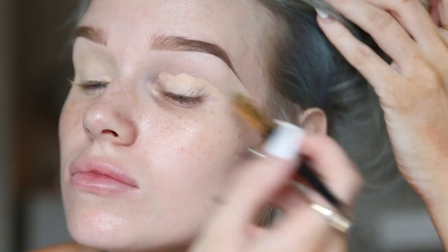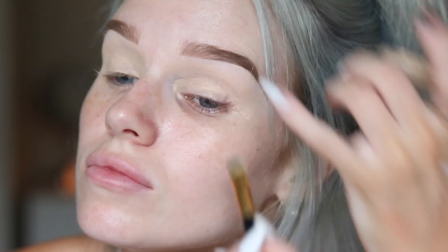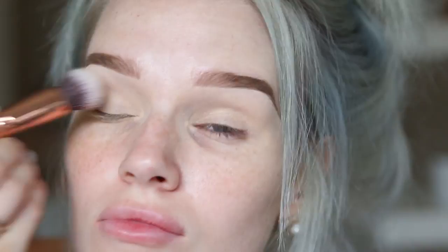Hi everyone, welcome back to my channel. First up I'm going to take my MAC Paint Pot in Soft Ochre and set that with my Australis Fresh and Flawless Pressed Powder in the shade Nude.